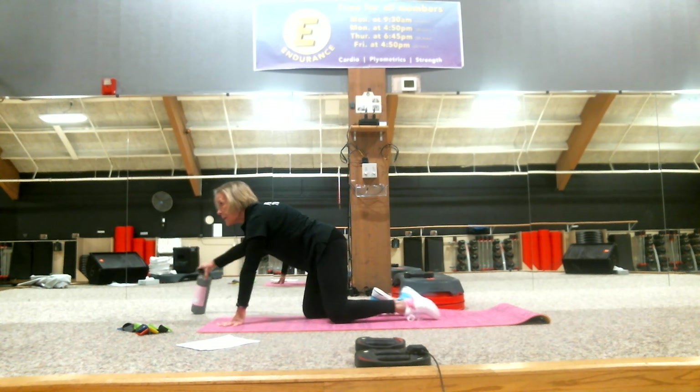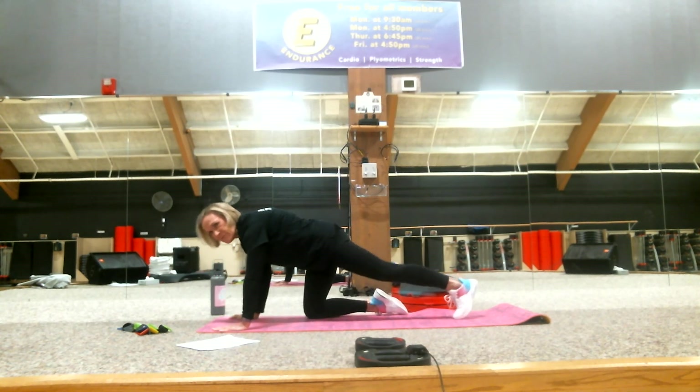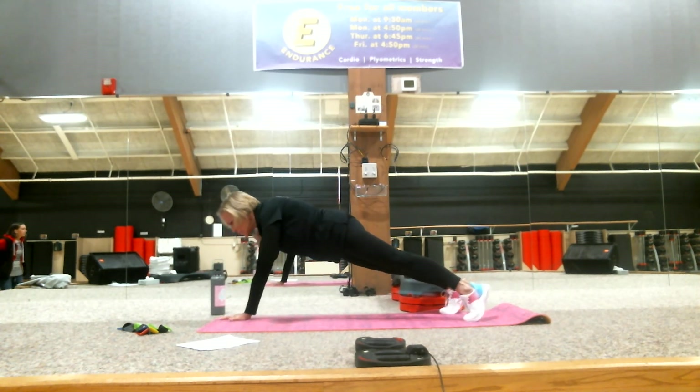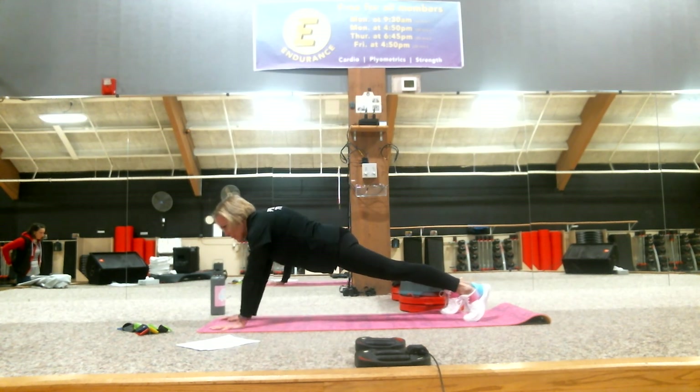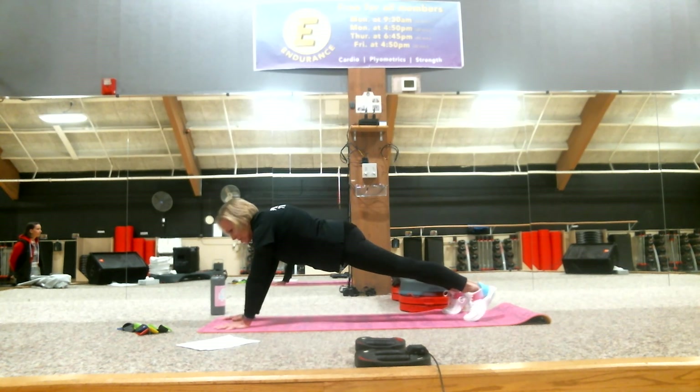One more set and we'll be done with this session. We're all looking forward to having you come back in. Hope we can give a little bit of encouragement to help you remember to keep exercising, keep doing all the healthy things you do all year round. We appreciate you. Last set of shoulder taps: one through sixteen. Nice job.